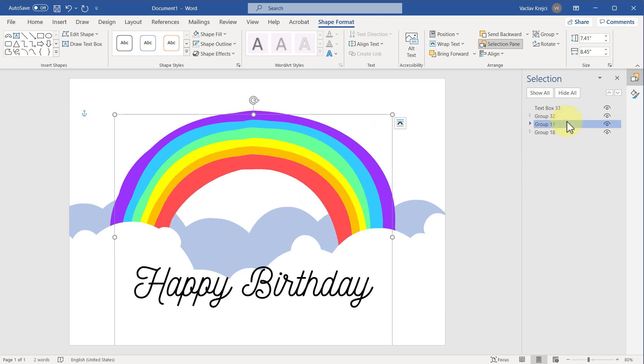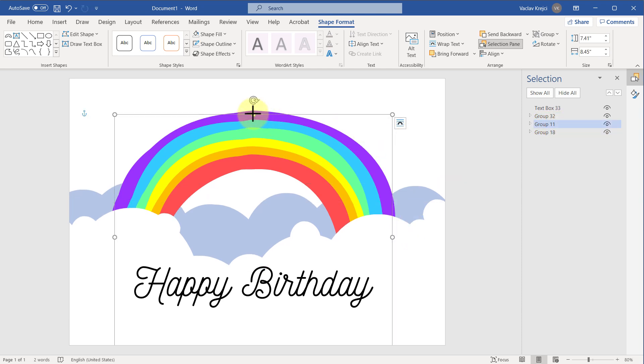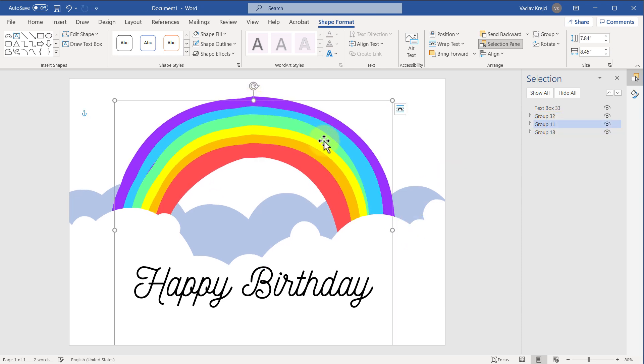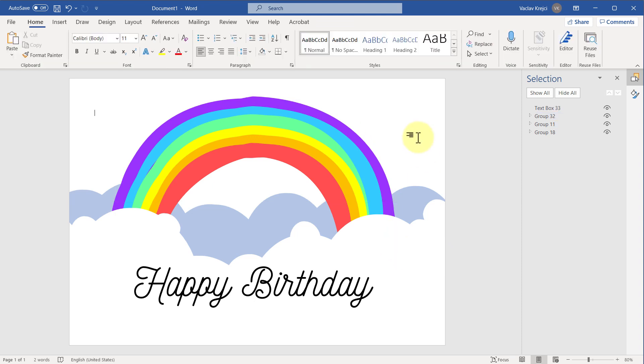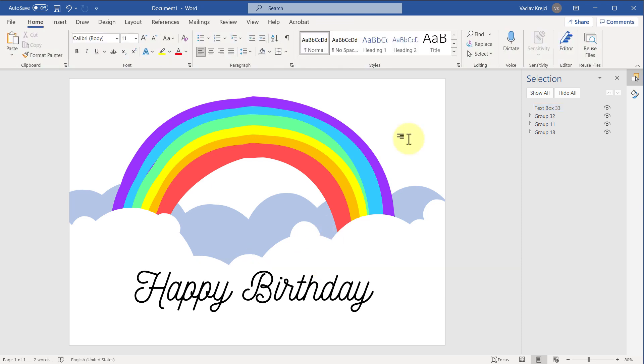I'll move everything a little bit more to the top — both the white and blue clouds as well as the rainbow itself. I think I'm happy with the result; it looks fine. It certainly doesn't look as polished as my previous example because I haven't spent that much time, but it's a great starting point and I'm pretty sure you will make it even better.